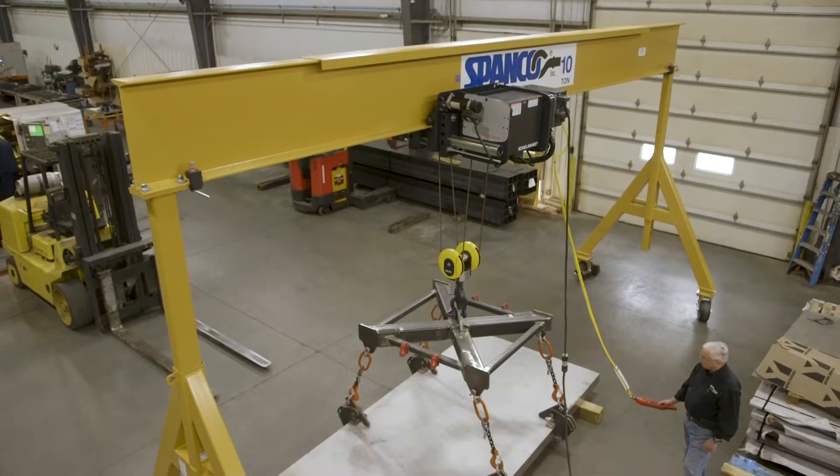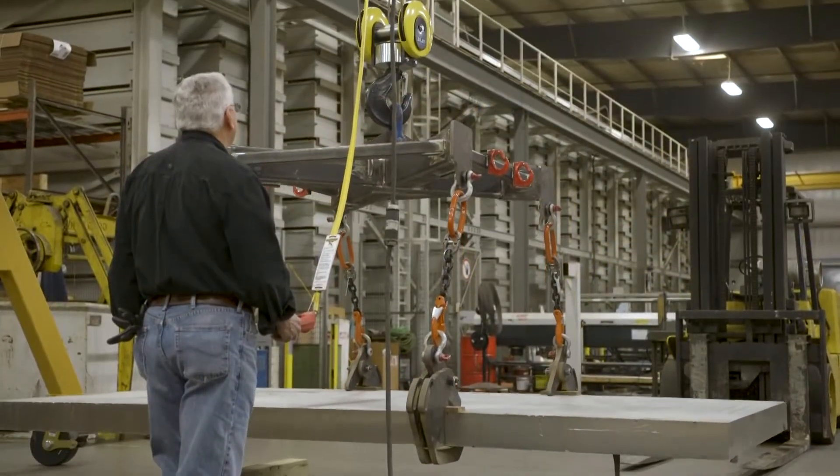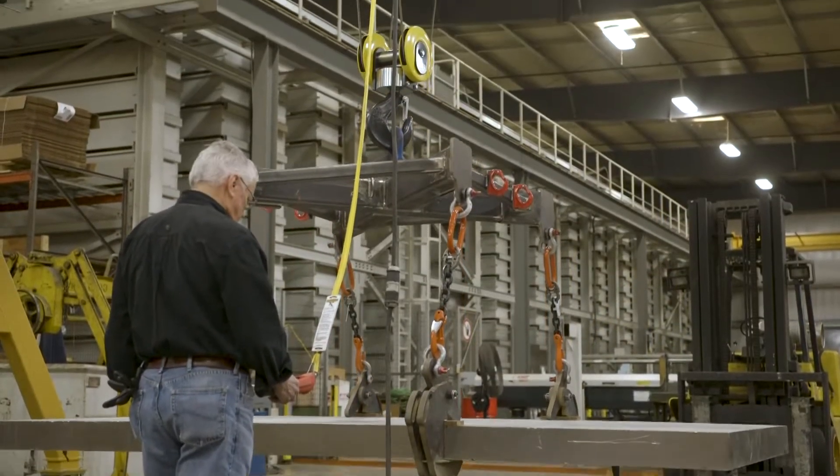We have a long history with Spanco. We have about five of those crane systems in our building. No two are the same — they're application driven.